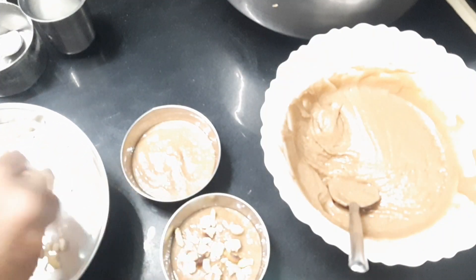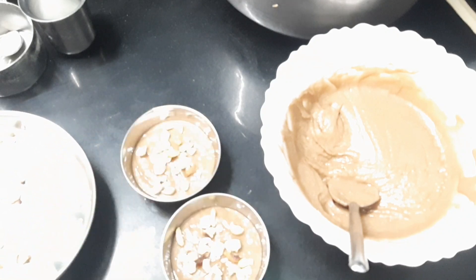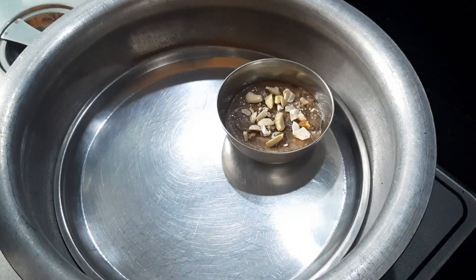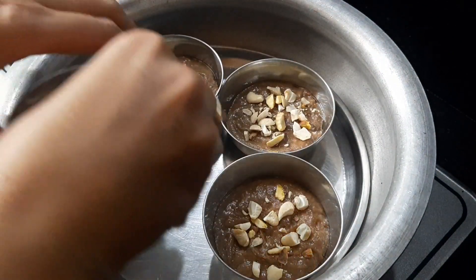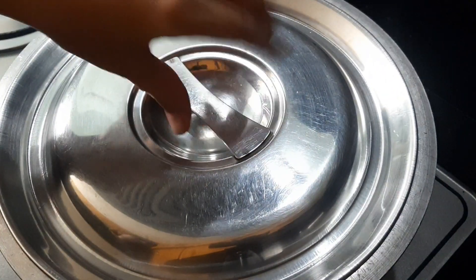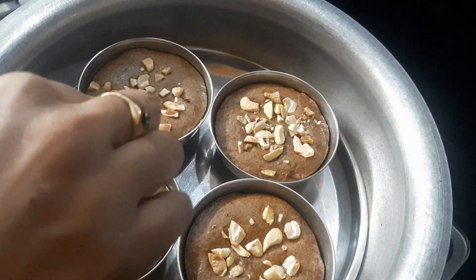I will prepare lunch and eat the remaining ones. I will prepare the cake batter in 2-3 days and make cupcakes. If you are interested, let me know in the comment box and I will prepare them for the next video. I will also prepare sweets.